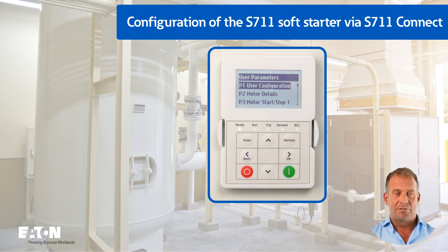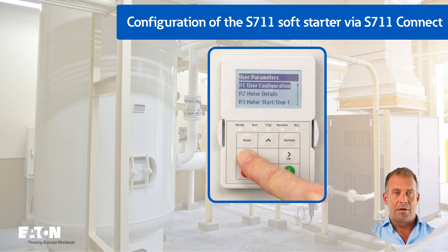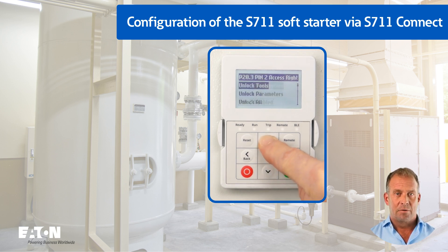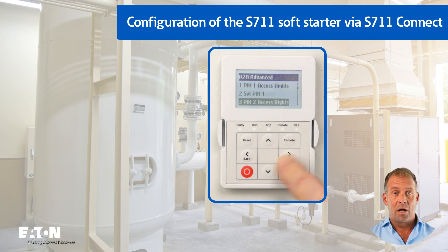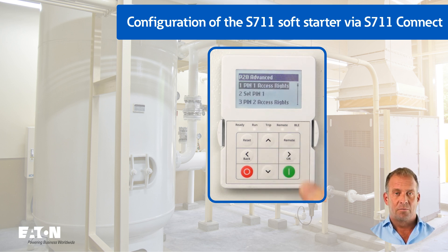In menu P1, the access right for Bluetooth is configured to secure Bluetooth pairing in parameter P1.2. In addition, in the advanced menu under P20.3, the parameter P2 access rights is set to unlock tools, and P2 is set to five times zero and one under P20.4. By entering P2 in tools and pairing Bluetooth, the Soft Starter is now prepared for a connection with the smartphone, indicated by a flashing blue BLE LED.